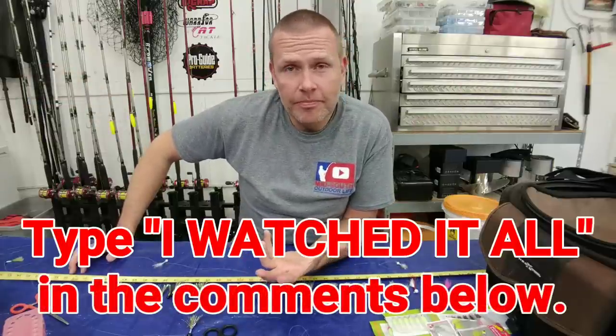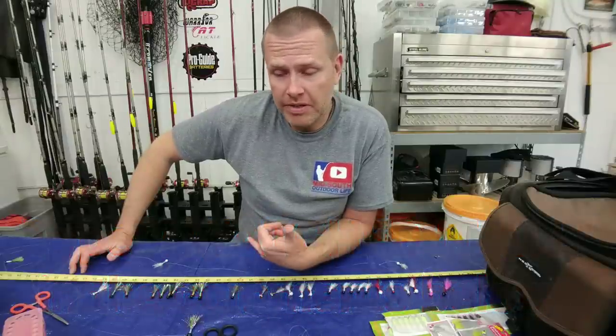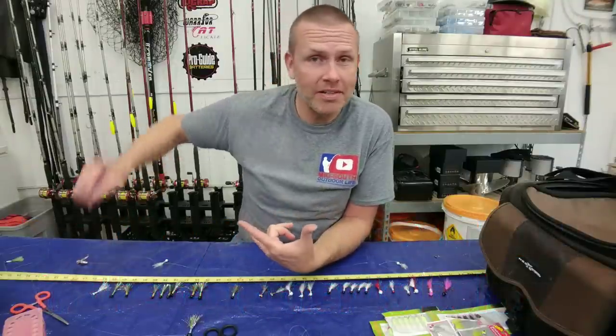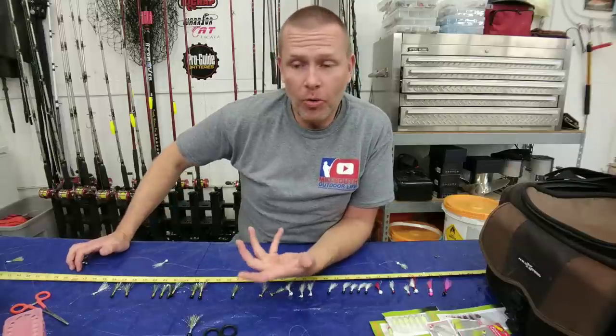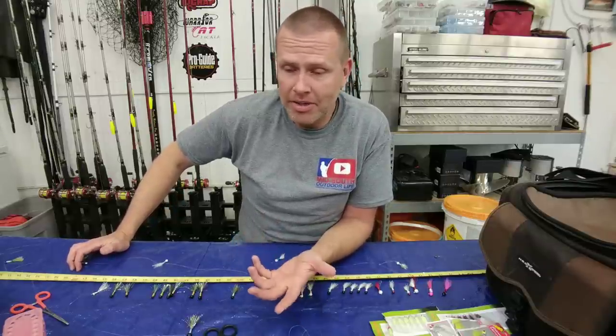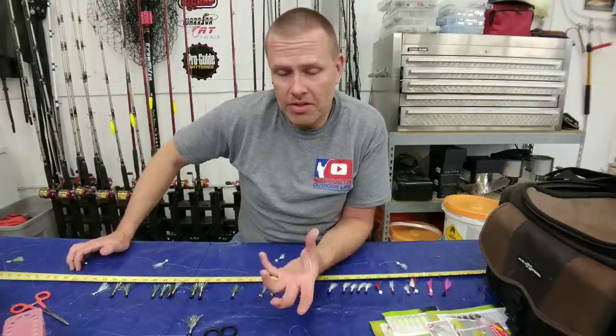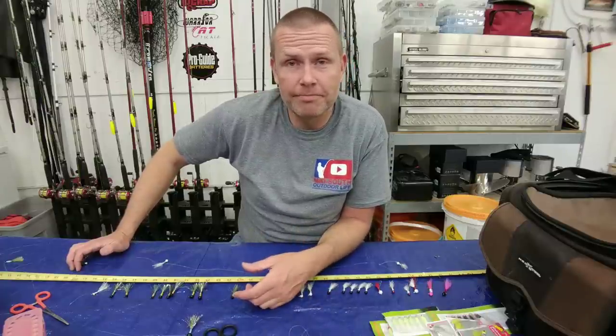That pretty much wraps it up for this video. I hope that I've given you all the information you need to tie your own custom sabiki rigs at home. If there's something I missed, hit the comment section below, or if you've got ideas for future videos let me know — I read all my comments and respond to most of them. Until next time, appreciate you watching and see you soon.